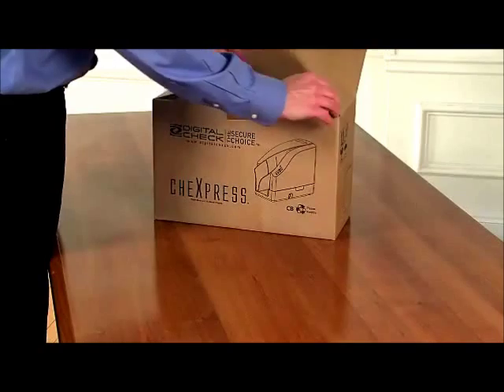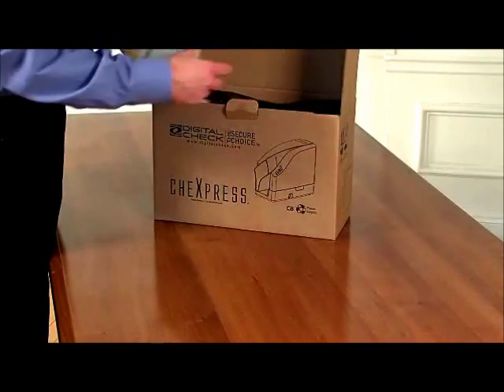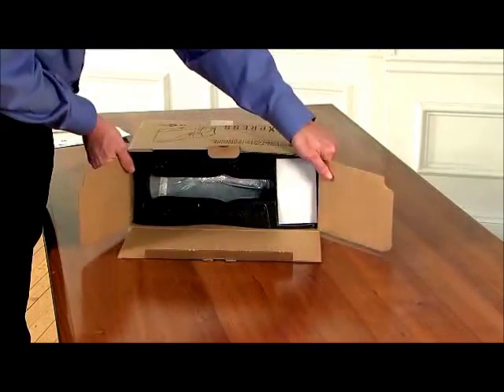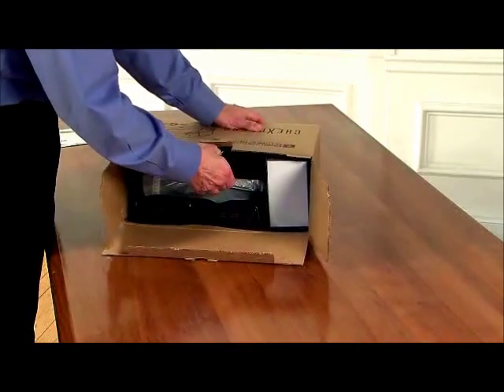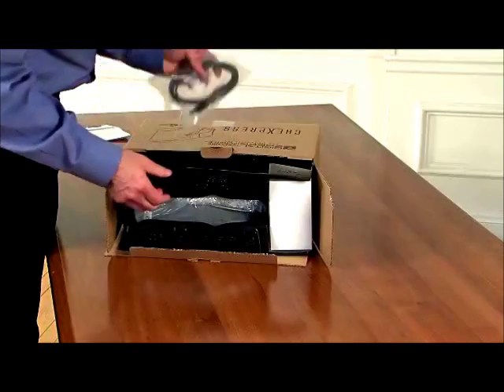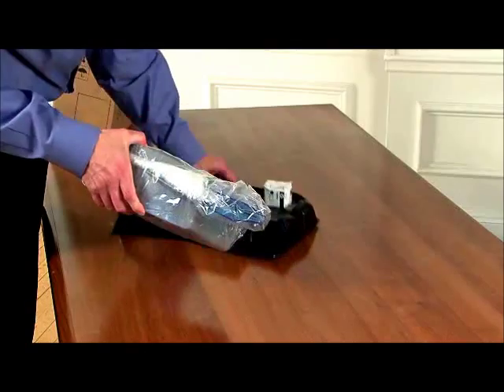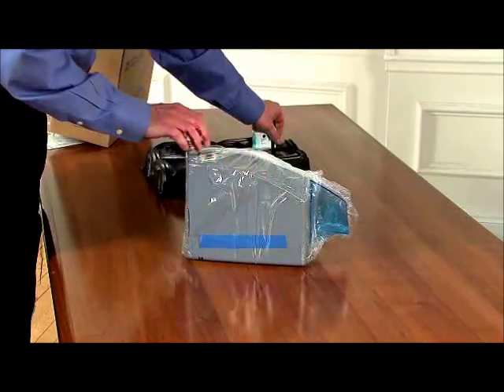Let's begin by unboxing the scanner. When unboxing the scanner, lay the box on its side as shown. Remove the USB cable and the top black packing insert, and lift the scanner out of the tray by the bag and remove the inkjet cartridge.